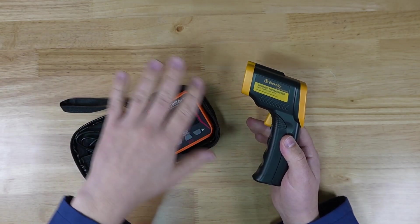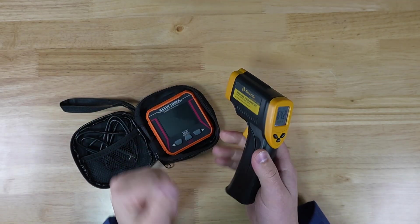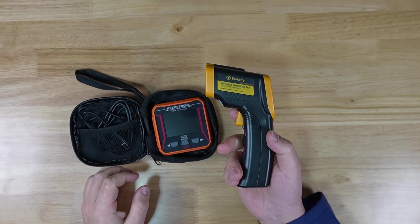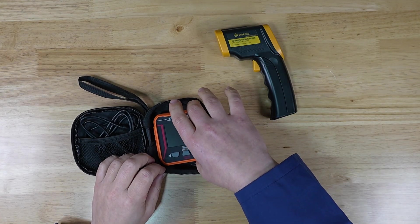You might feel a hot spot somewhere or a cold spot and you want to put a number to it — this is great for that. I primarily use this for double-checking the temperature of my hot ends and heat plates for doing various soldering techniques. It doesn't really get much use outside the lab.